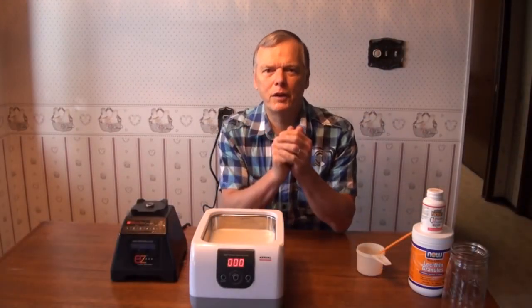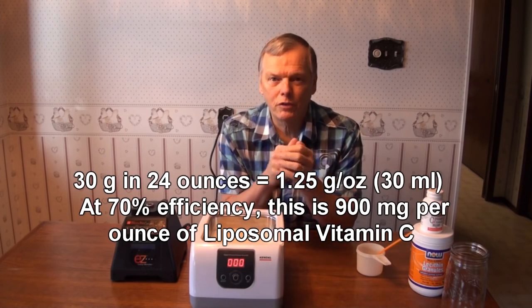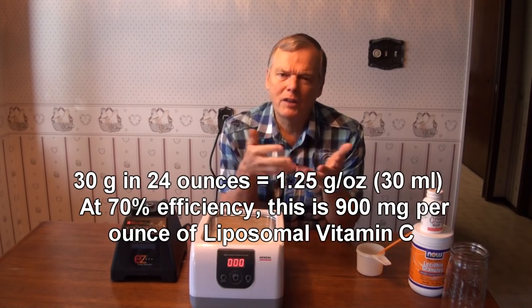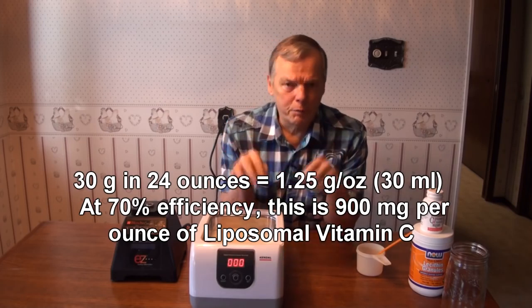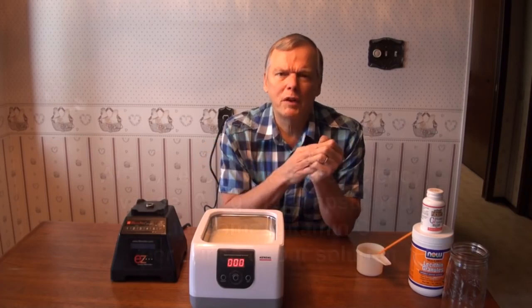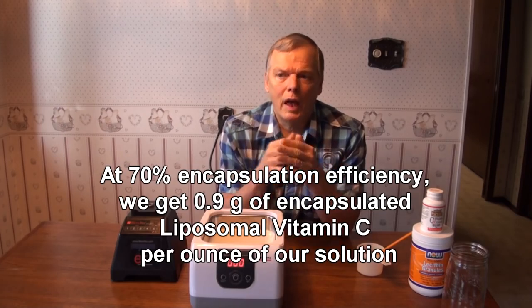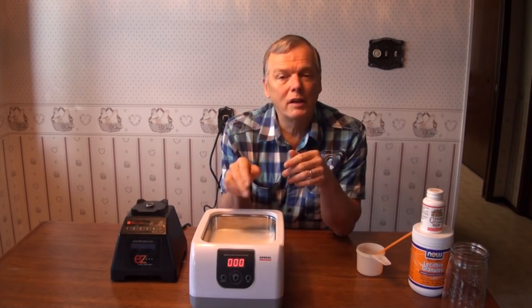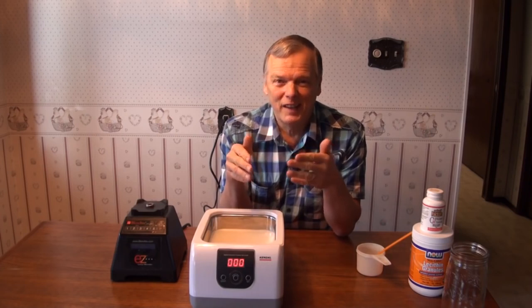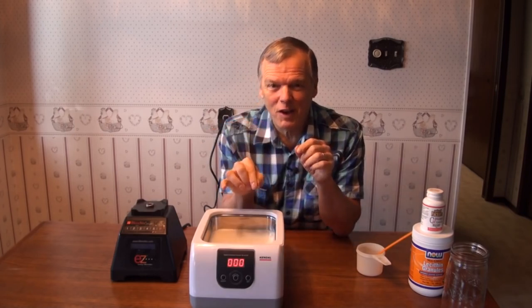So now we have our finished product here. We've put 30 grams of pure vitamin C ascorbic acid crystals into 24 ounces of water, so that's about one and a quarter grams per ounce of liquid. Now we didn't get 100% encapsulation efficiency — we get probably around 70%, so it's around 0.9 grams of actual encapsulated vitamin C per ounce, and the rest is in the solution. When you taste it, it tastes kind of like a funny eggnog because of the lecithin — it has that feeling in your throat — but it's slightly sour because not all of the vitamin C was encapsulated. That's okay; the rest will act like taking oral vitamin C normally.